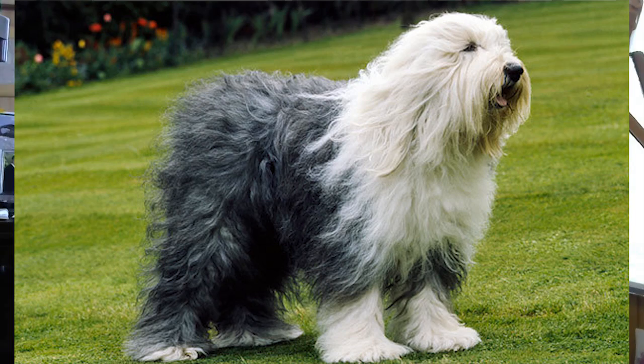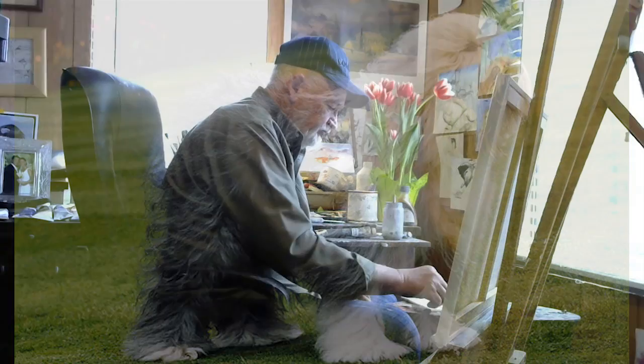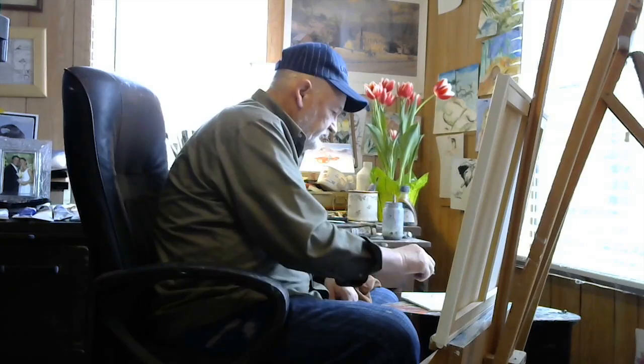Good afternoon! We're going to start painting a sheepdog. I do a lot of animals for people — dogs, cats, people's babies. Today I'm using a 24 by 18 canvas and I've already put liquid white on it. It's got a base on it already. I paint it wet on wet.